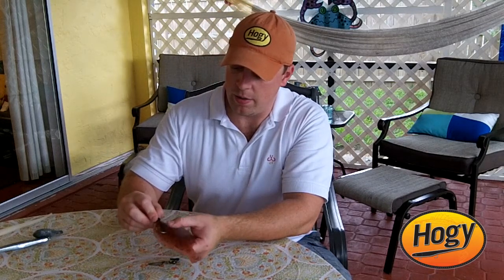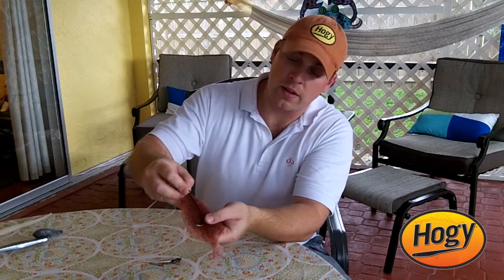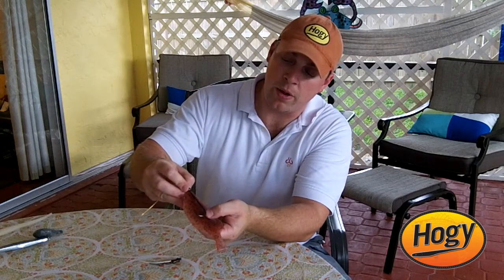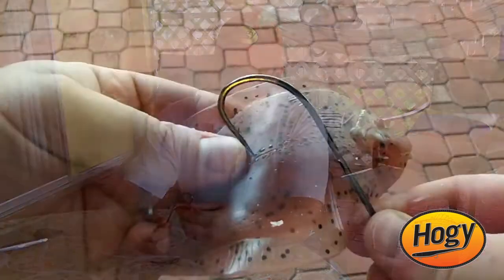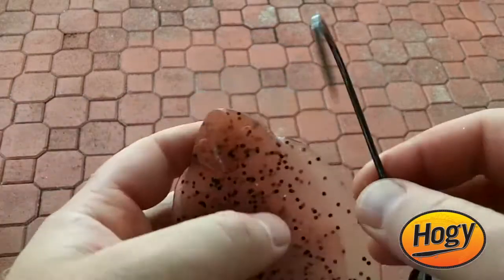I lay it right here with the hook eye right on the nose of the bait, just like this, and I'll mark where that hook bend wants to come out, which is right about here. I'll take the hook point and just make a little hole right there in the center. That's going to be my guide for where that hook point needs to exit.